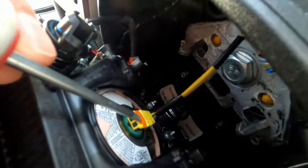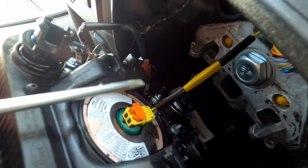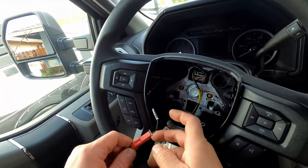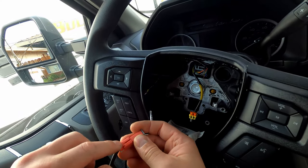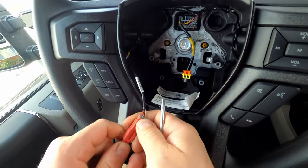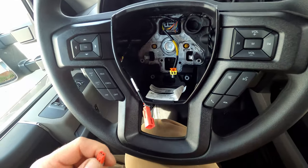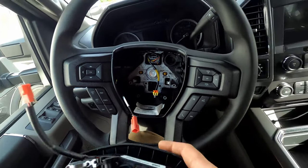Just take the screwdriver and pop that tab open, and then the whole thing should just come out. Now that the yellow clip's undone, this red one can slide off the little post here. There's just one little tooth that you have to disengage in order to disconnect it. Set this aside.